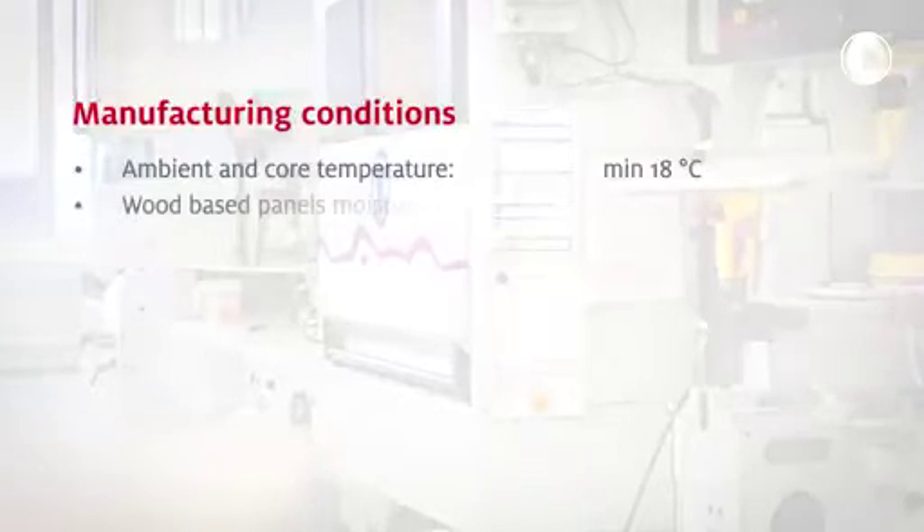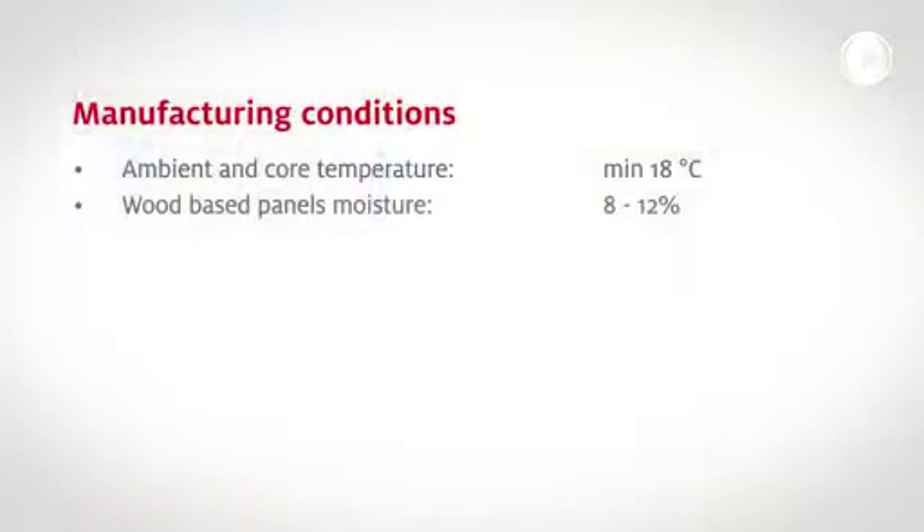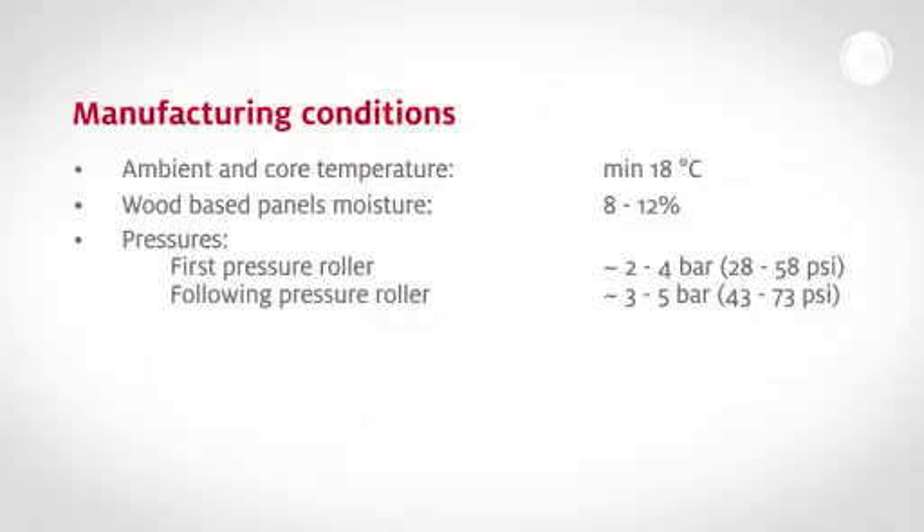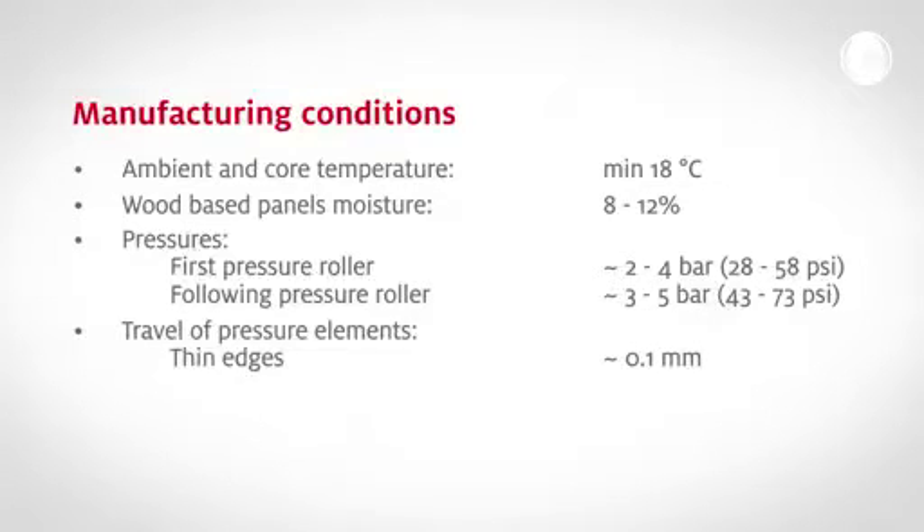The wood moisture should be 8 to 12 percent — too high moisture causes poor adhesion. Pressure of rollers should be set correctly: the first pressure roller approximately 2 to 4 bar, and the following pressure roller approximately 3 to 5 bar. The travel of the pressure elements has to be adjusted properly — for thin edges approximately 0.1 millimeters, for thick edges 0.1 to 0.2 millimeters.